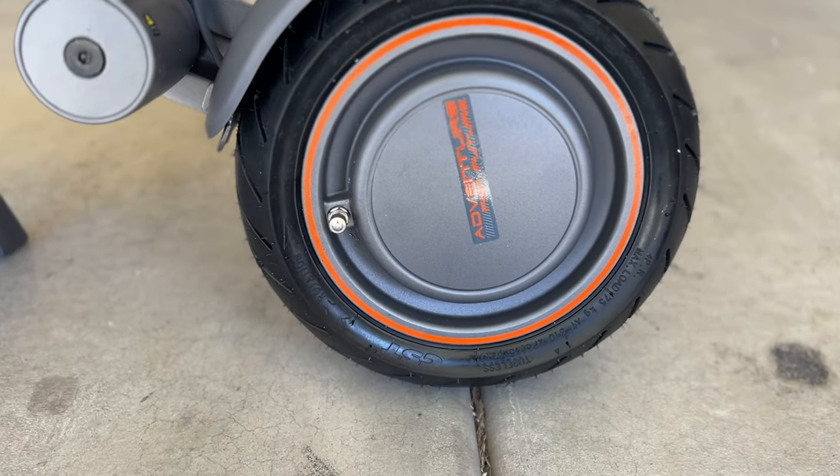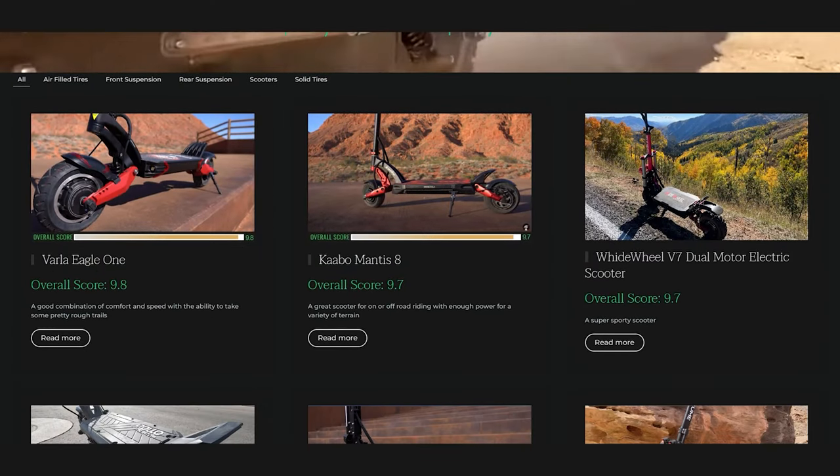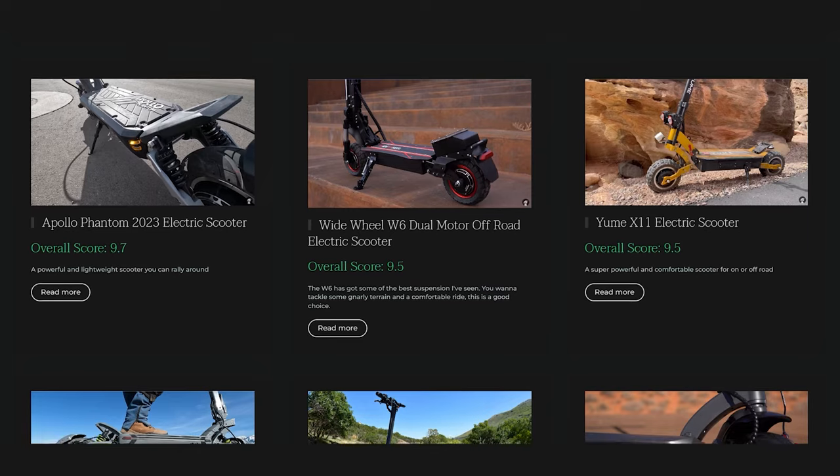Normally I wouldn't get excited about a $1,500 scooter with only one motor. If I'm going to be paying that much, I'm going to want two motors. And there's a bunch of brands out there that offer dual motors for around the same price, so it's not like you don't have any options.